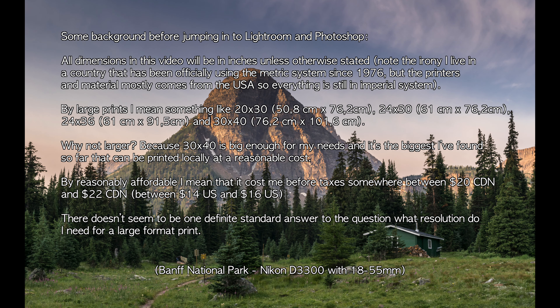Some background before jumping into Lightroom and Photoshop. All dimensions in this video will be in inches unless otherwise stated. By large prints, I mean something like a 20x30, a 24x30, a 24x36, or a 30x40. Why not larger? Because 30x40 is big enough for my needs and it's the biggest I've found that can be printed locally at a reasonable cost — somewhere between $20 and $22 Canadian before taxes.